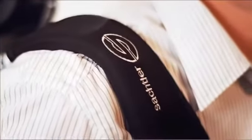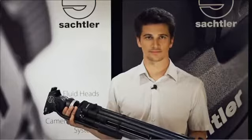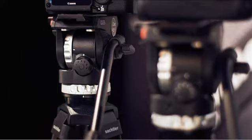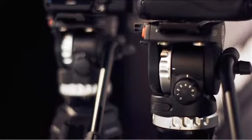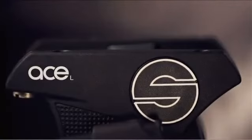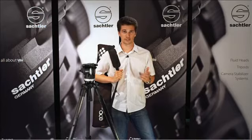The ACE-L systems are not only lightweight but also compact, ideal if you travel a lot. All in all, the ACE-L offers some features which you might have missed from the ACE-M, for example an illuminated bubble or the carbon fiber legs. On top of that, the maximum payload is 2 kg higher. See you soon in one of our other Sachtler video tutorials.